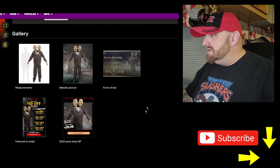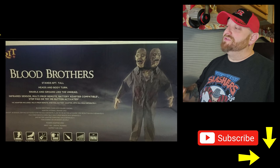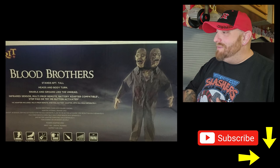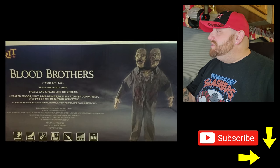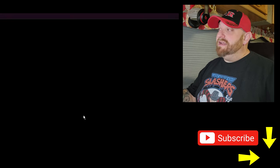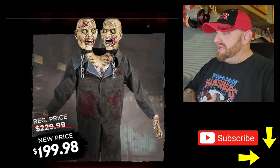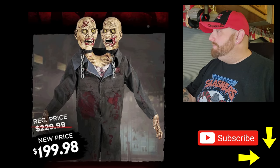Here's the box — unfortunately it's just the back of the box. But it says it stands six feet tall, heads and body turn, snarls and groans like the undead, infrared sensor, multi-prop remote, battery adapter — all that good stuff. Let's go down here and look at the ad for this guy. He's $199.98, or at least he was when he was available on the website. It looks like his regular price was $229, so that's a little bit of a deal.